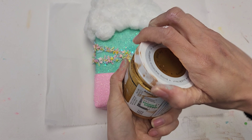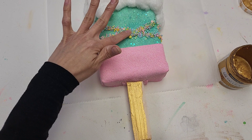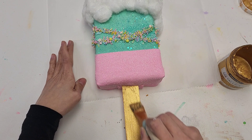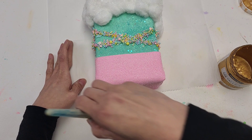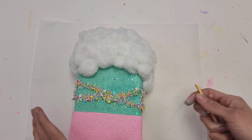Next, using your gold metallic paint — I got this from Hobby Lobby, it is my favorite gold paint — we will be painting the popsicle stick gold. You can do it any color you'd like. The popsicle isn't completely dry so anywhere I touch it I don't want it to get messed up, so let's remove these glue strings first. They have a lot of metallic colors at Hobby Lobby and Michaels. I always add a touch of gold to my designs and I think they just look really nice.